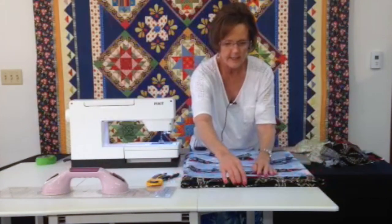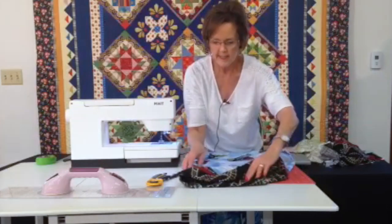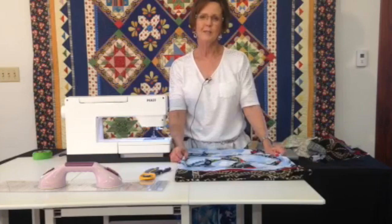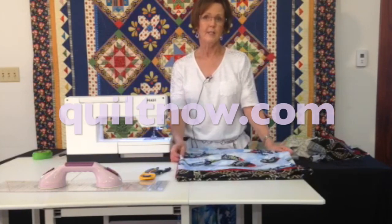Here's our cute little pillowcase, and as you can see, all the seams are finished — ready to give away for Christmas. Thanks for watching our video, and go to quiltnow.com for more of our educational tutorials.